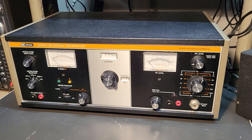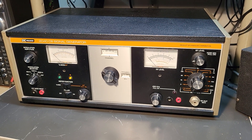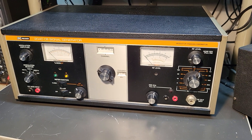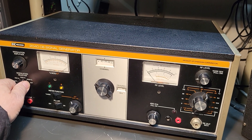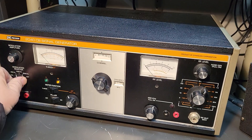This is the B&K Precision model 2040 CB signal generator. This came in with some other gear that I recently purchased — I'm not really familiar with this particular unit. Let's see if this thing works.